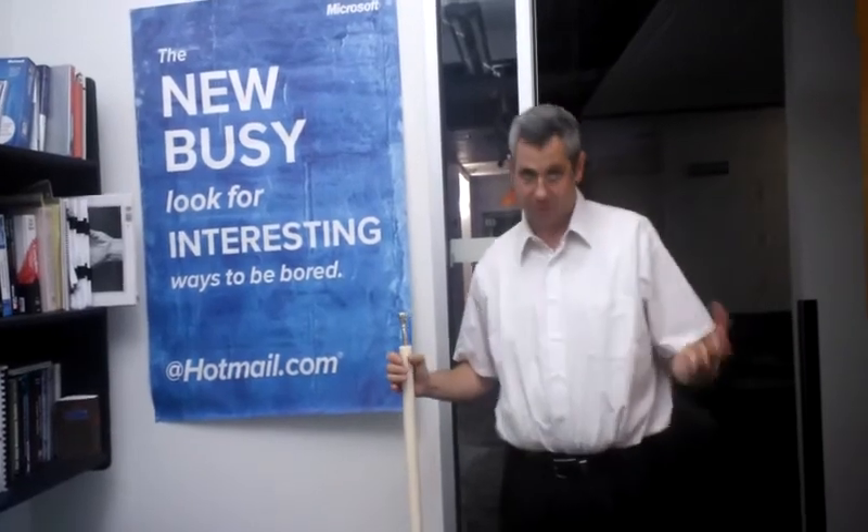Nope, not today. Someone else who's a little bit better than me can print that and try to hit the E. Thank you.